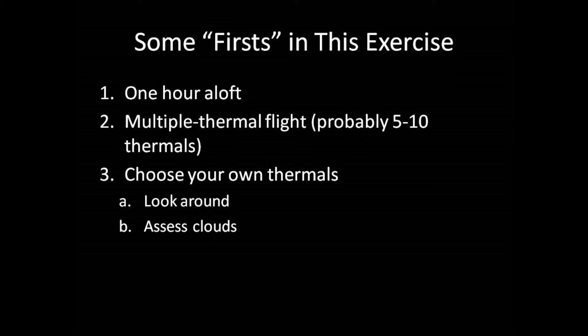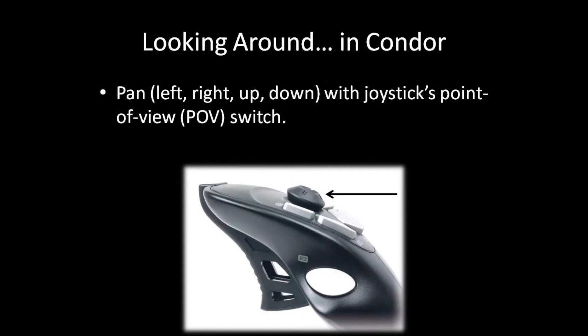Looking around is very important, so let's talk about how to look around in the Condor world, assuming that you have a traditional joystick and don't have a head tracking system. To pan your view — the virtual equivalent of turning or tilting your head — use your joystick's point-of-view switch, which is a miniature thumb-operated joystick on top of your joystick. To quickly return to the standard straight-ahead view, use the view reset function. The five key on your keyboard's numeric keypad is the default assignment for view reset.